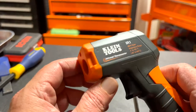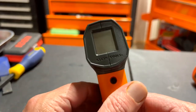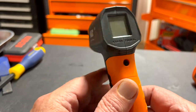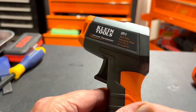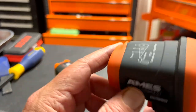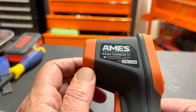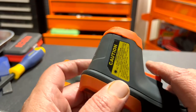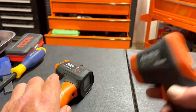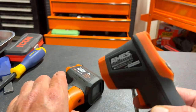My son actually bought this from Amazon — we got it the other day. I'm trying to remember what he paid for it, something like $29 or $30. I told him I already have the Ames infrared thermometer from Harbor Freight, which I got on sale for about $17, and it's been great for me.